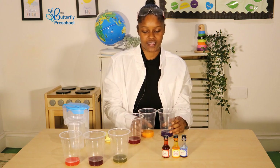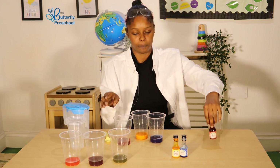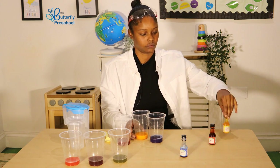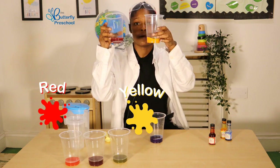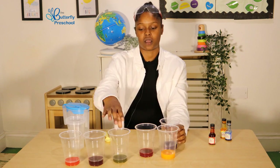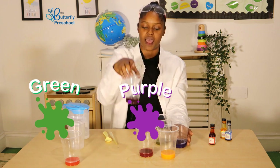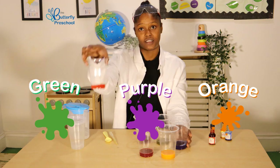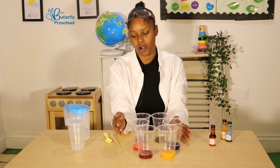So you see, we started off with three primary colours, which are red, yellow and blue. And then by mixing all of these three colours, we've made green, purple and orange. If you mix these colours, we can make lots of different varieties of colours. Well done children — we've done colour mixing today.